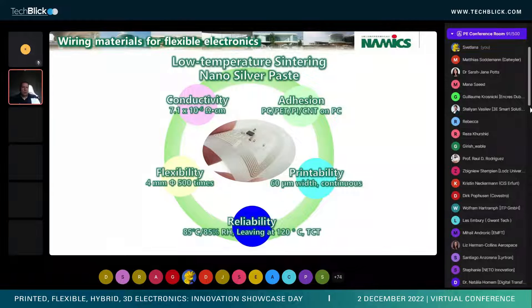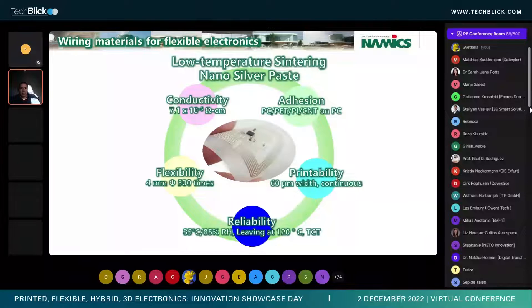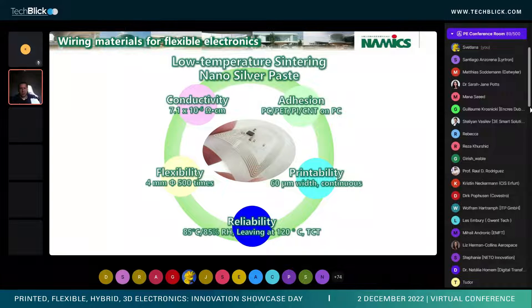What we're going to talk about is a material we've developed based on low-temperature sintering technology. It's going to offer very low resistivity, excellent adhesion strength through a wide variety of substrates, good flexibility, good printability, and good reliability for humidity testing and temperature cycling.